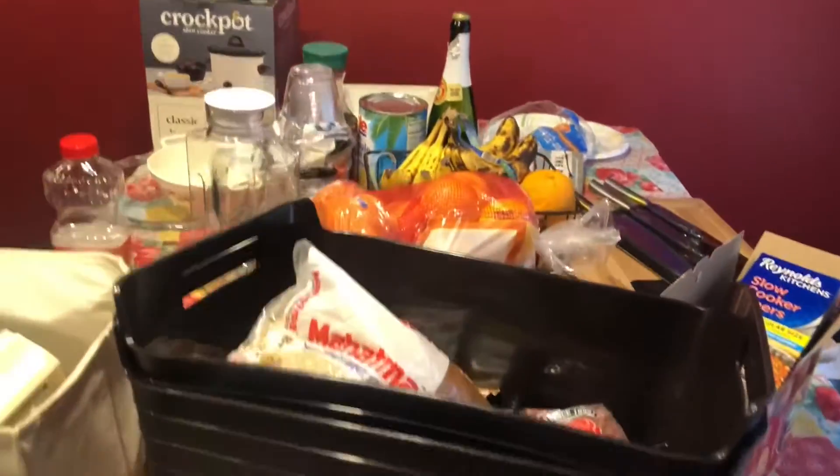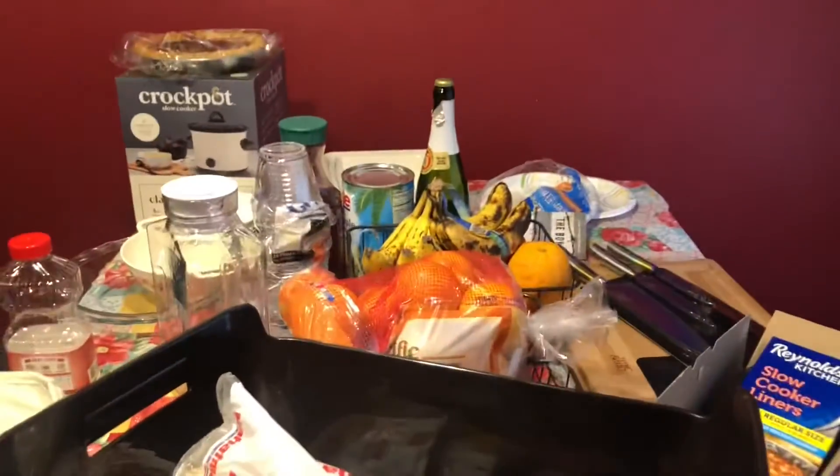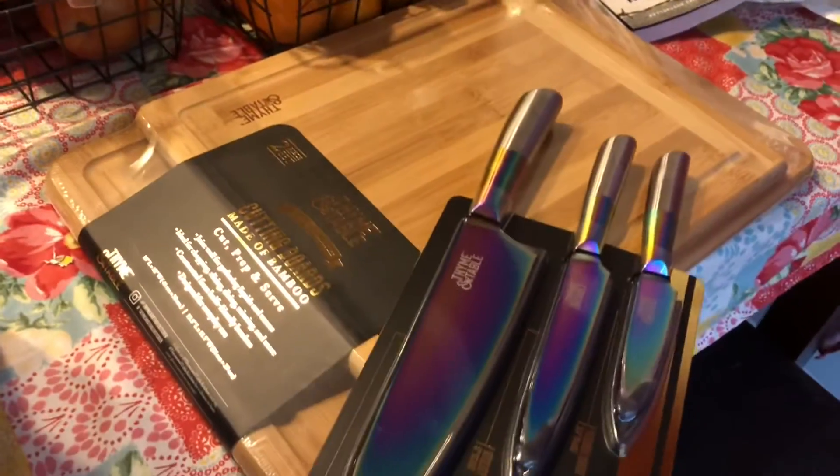Hey y'all, I'm cleaning out my pantry and I said let me turn the camera on and do a video. I already started but got a lot more to go and I'm trying to cook. Let me show you the mess. I want the pantry — most of it I think I'm using these containers. I gotta put all the stuff up, gotta wash my curtains — they come from up there.